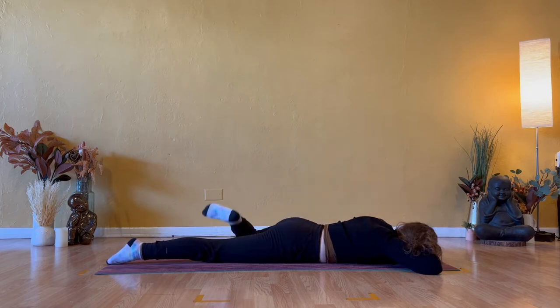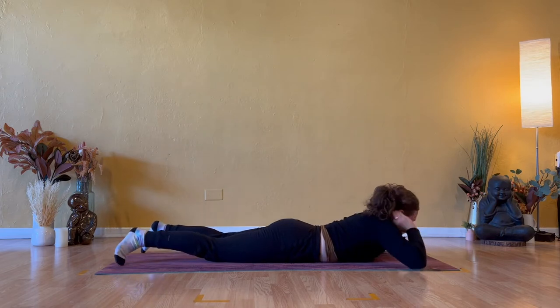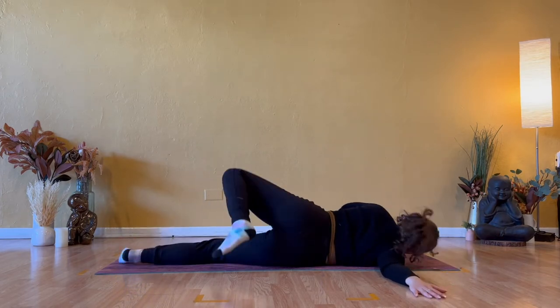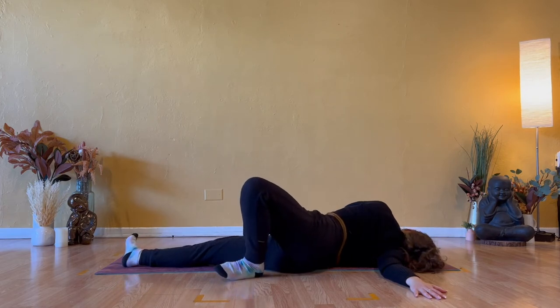Extend your left leg long to meet your right. When you come back down the middle, broken wing on the right. Reach your right arm to the right side of your space — your wrist is in line with your shoulder, not too high, not too low. Plant the sole of your left foot, whether that's on your mat or on the ground, and relax the right side of your head. Specific to this posture, invite higher breaths into the right side of your chest.